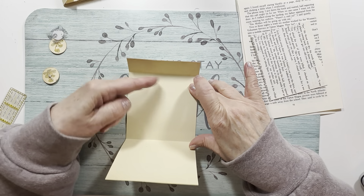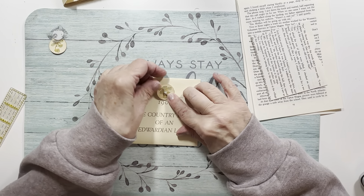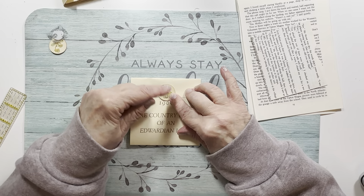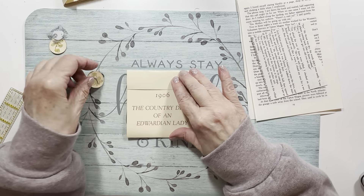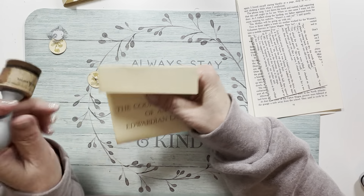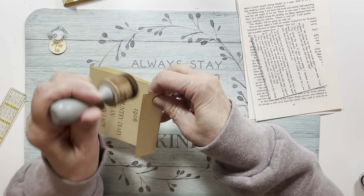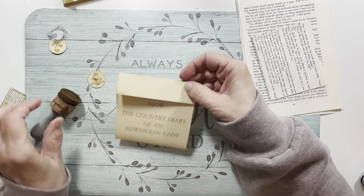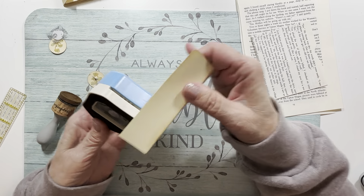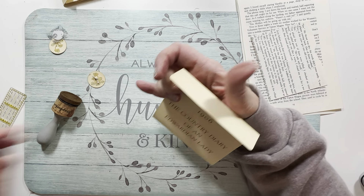My idea was to make an accordion holder in here, and then use the button to make a closure with the Velcro. You could normally punch a hole and tie a string, but I wanted something different. Since it is a button prompt, I wanted it to look like a button. I think I'll round those little corners using my smaller corner rounder — that softens the edges, I like that.